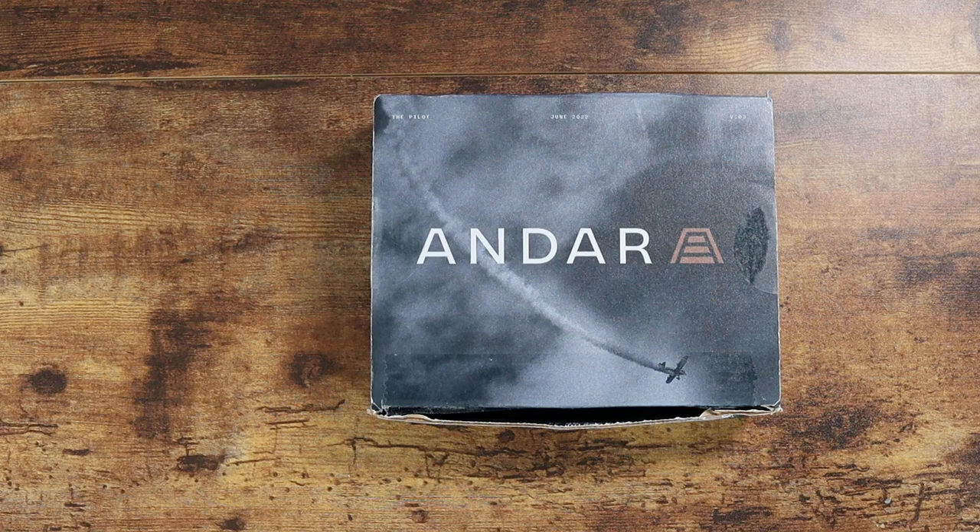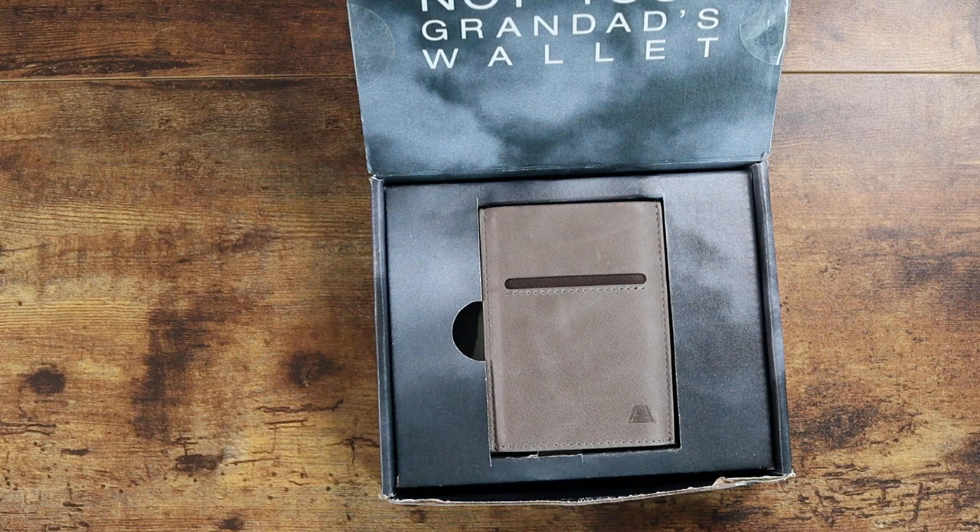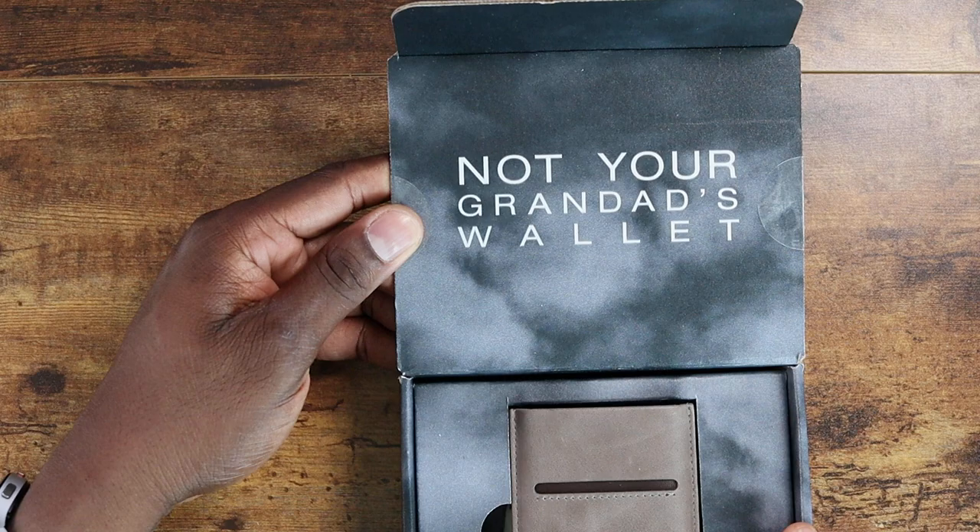All right guys, welcome back to another video — it's your man Jay. I finally got another wallet. The slogan for this wallet is hilarious: 'Not your granddad's wallet.' Well, I'm a grandpa, so maybe that's why I like it. This is called the Pilot, and it's a very eclectic wallet.